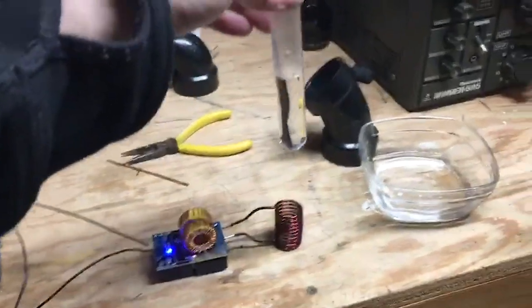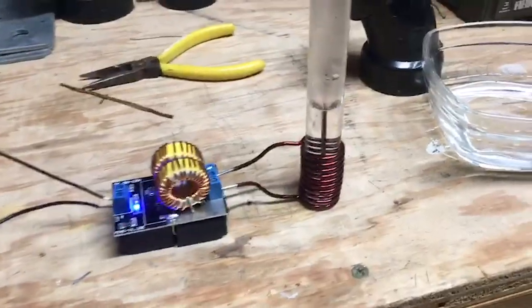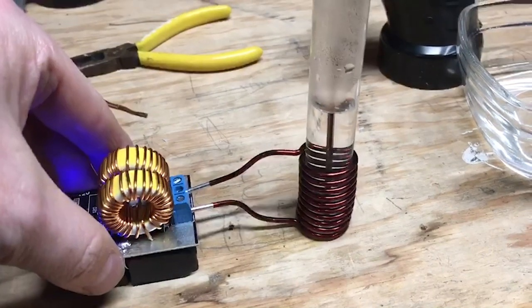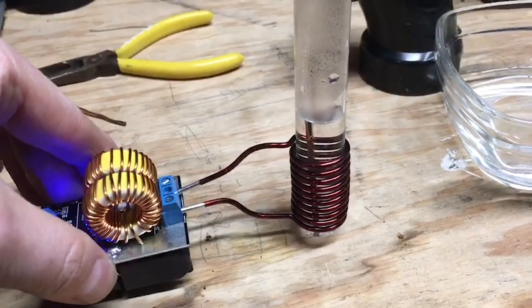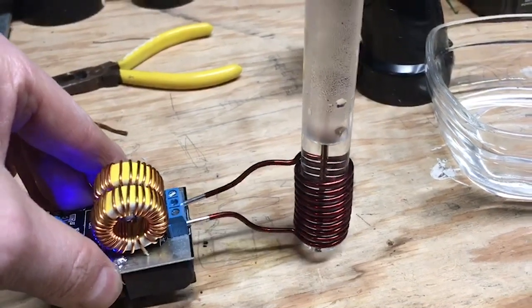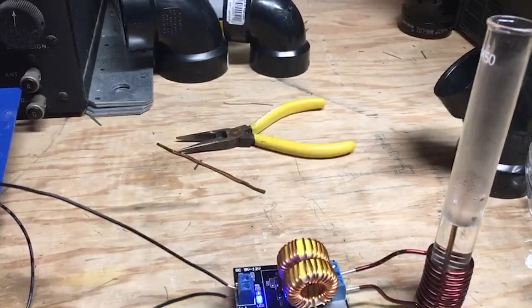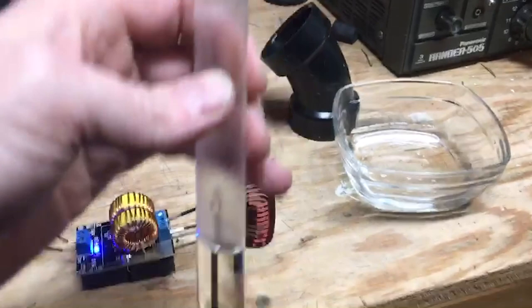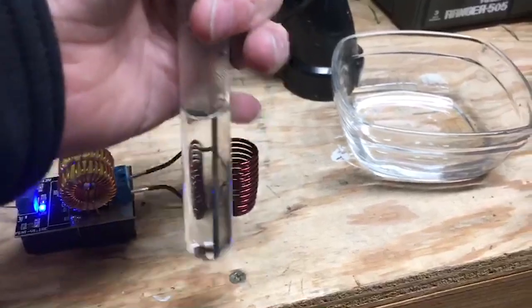Induction coils will heat anything inside the coil. So if I put this rod in here, it's just a matter of seconds before it gets hot enough to boil the water. Now you don't want the hummingbird juice to boil — this is just to illustrate the principle that it really does work. Nothing gets heated except for the rod inside. The coil itself doesn't get hot at all — it's only metal placed inside the coil.